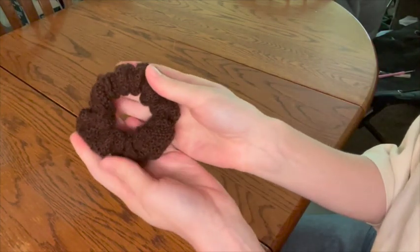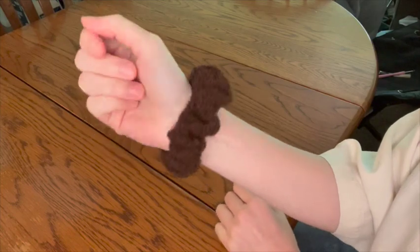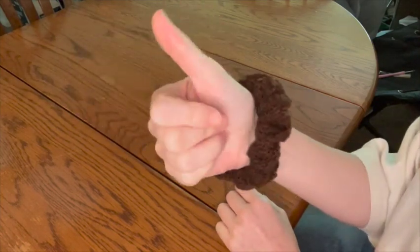Definitely leave a comment with how your scrunchie turns out if you decide to try this. That is it for this video — thank you so much for watching. I can't wait to hear about how your knit scrunchies turn out. If you like this video be sure to like and subscribe if you're interested in seeing more videos like this in the future. I'll see you guys in the next one, bye!